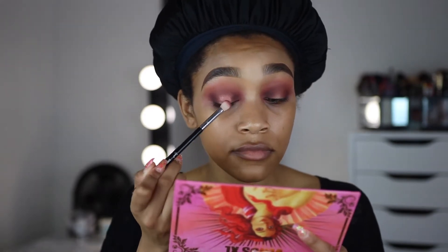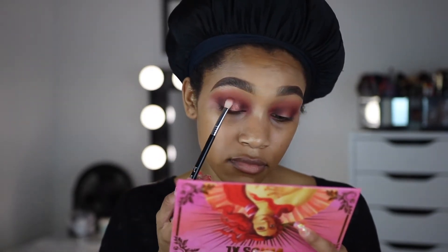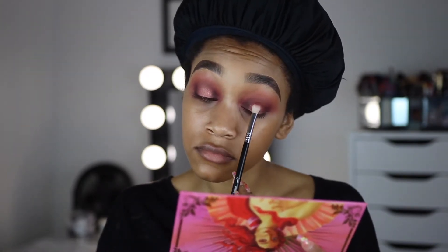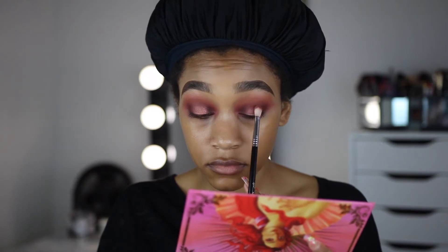I don't think I want to do a halo cut crease situation — I'm not going to cut the lid. I'm just going to leave it as is and take the shade Love and put that on the center of the lid. That color is really soft and really pretty. Not everything has to be a cut crease — I'm doing a more traditional halo eye without all the cutting.